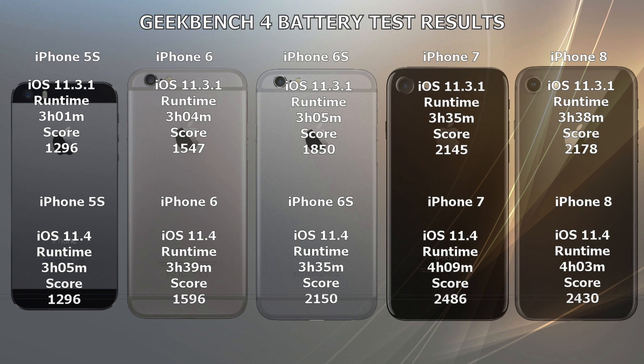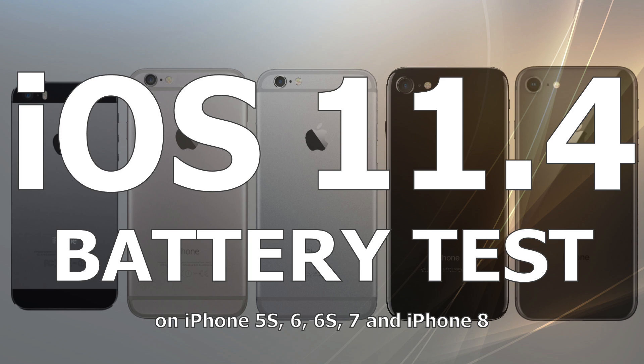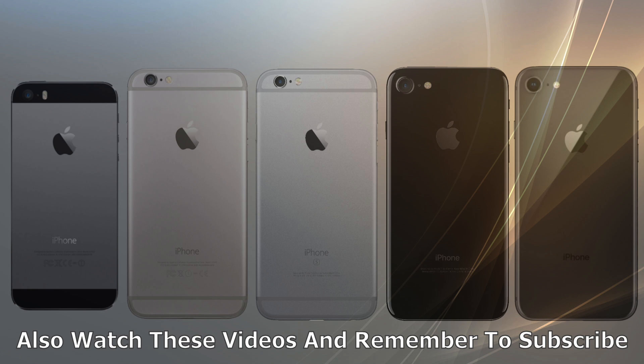Thank you everyone for watching this video, and hopefully you have subscribed to the channel. If not, remember the last survey I did showed that all subscribers had more battery life and more speed on their iPhones than non-subscribers — and that is a fact.